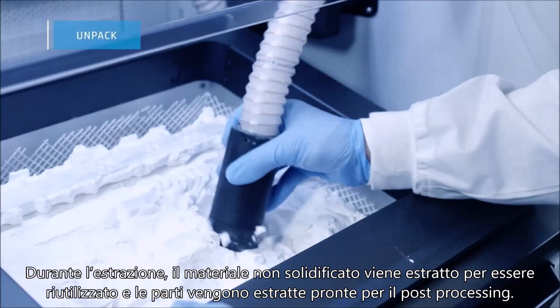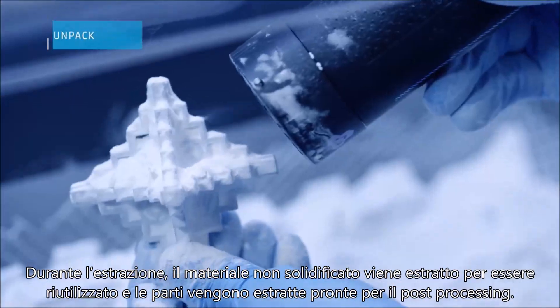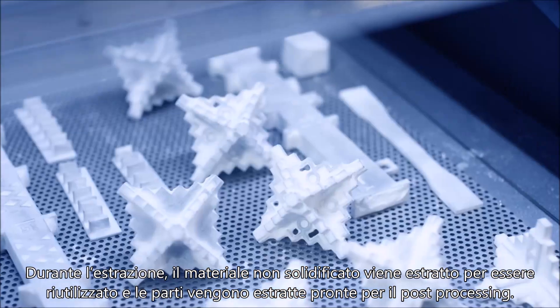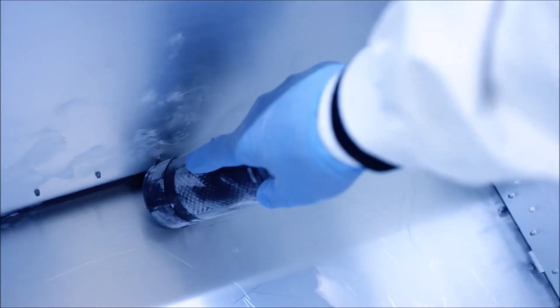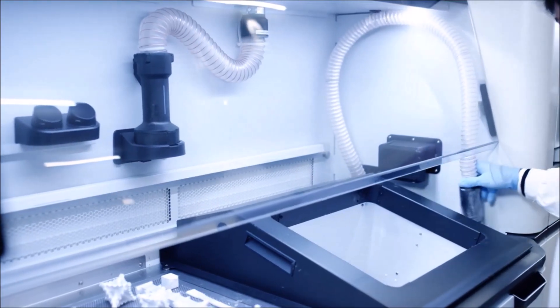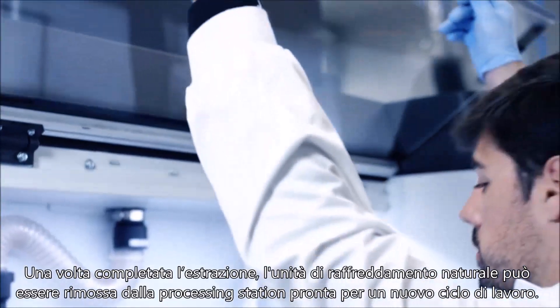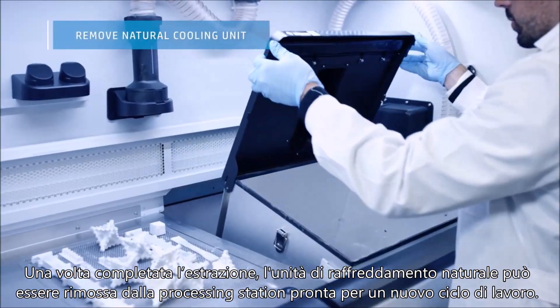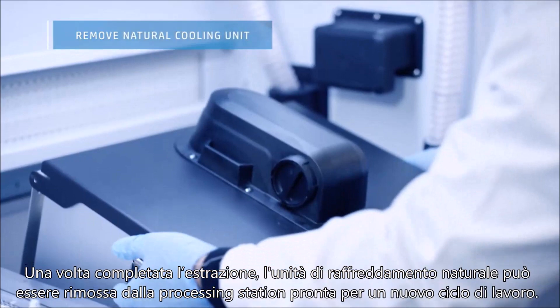During unpacking, the unfused material is extracted for reuse and the parts removed for post-processing. With unpacking complete, the natural cooling unit can be removed from the processing station to await the next build.